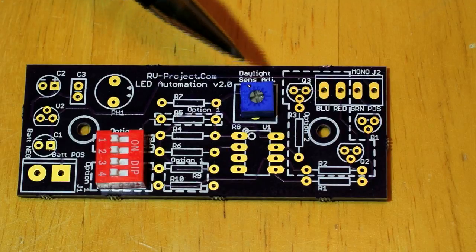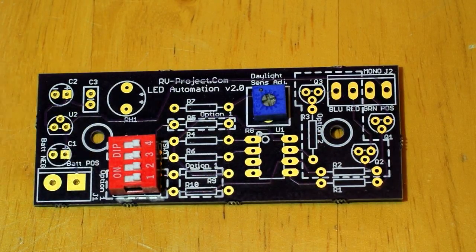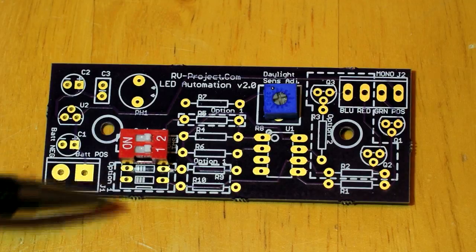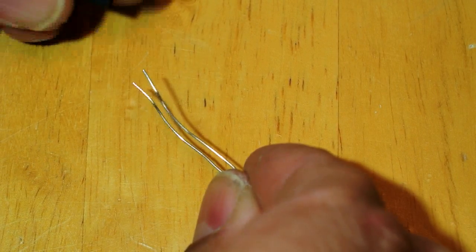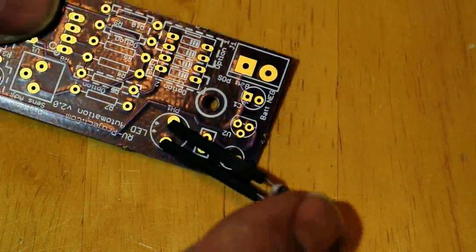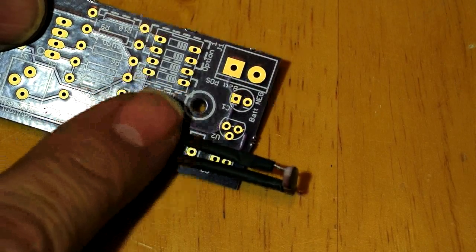Here's the 100K potentiometer. This is a four position switch used with option one; these switches are not polarity dependent and can be installed either way. For option two you only use two switches. For the photocell, it comes with very long leads — don't cut them. Instead, put heat shrink over the leads and install it on the board, because you need that extra length to run it over to the side of the case and poke it through a drilled hole.